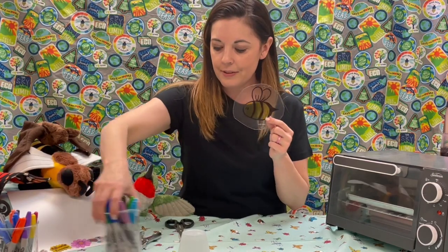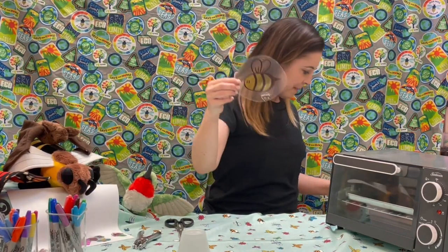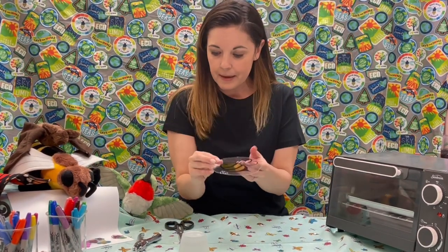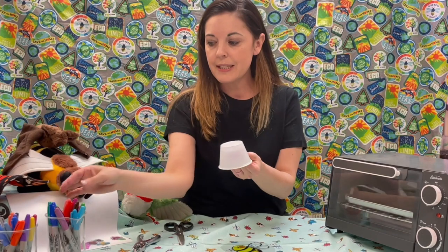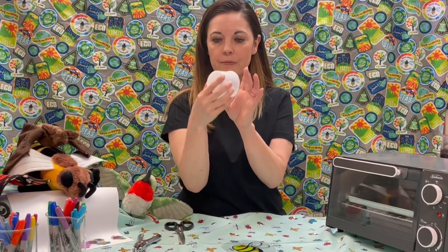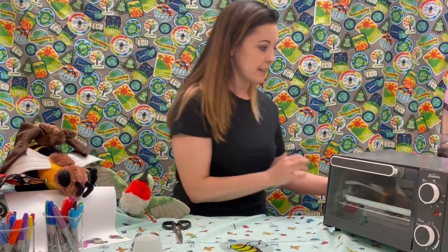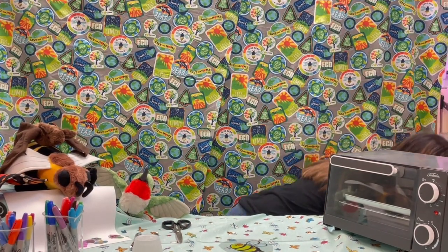Now that we have some artwork — I have my bee and a couple other little pieces that we'll be able to heat up — I can do the same thing. I can draw all over one of these cups and then we're going to use the oven. This is definitely something that you need your adult pollinator protector to help you out with. Set your oven to 350 degrees. This is going to go really, really fast.